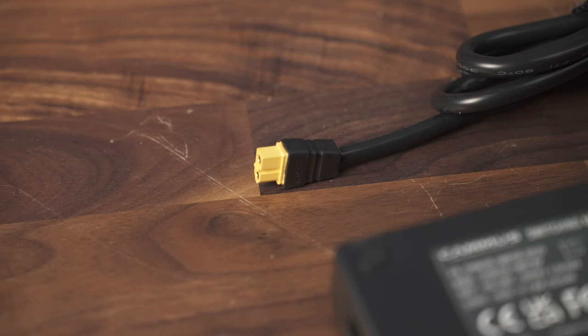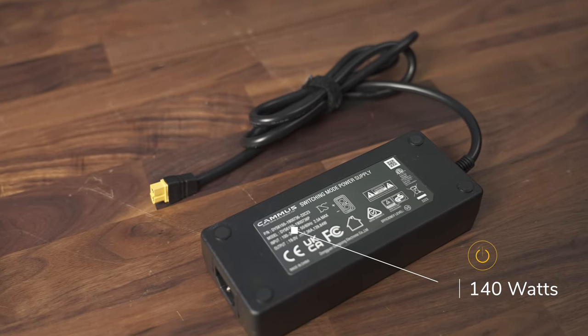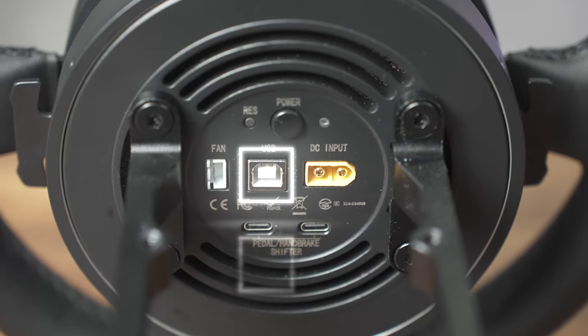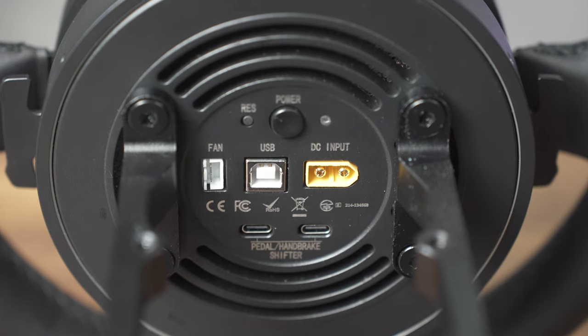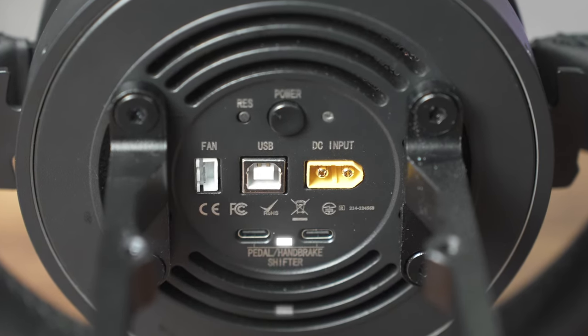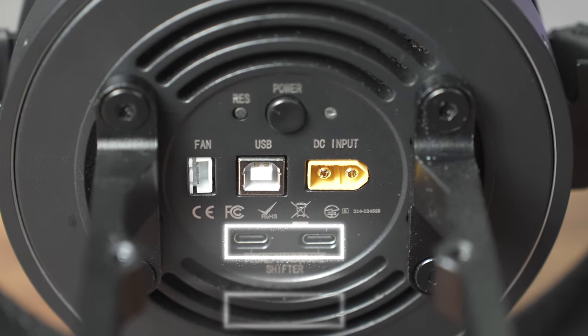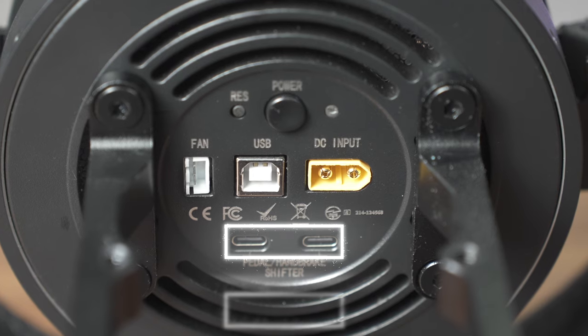Around back there is a power connection. Those familiar know that this is an XT60-style connector. It provides 140 watts of power through a medium-sized brick. You also have a USB connection to hook up to your computer. There is a fan connection — more on that fan later. Then below that you've got two USB-C ports, one for your pedal and the other for handbrake or shifter, or a combination of both.